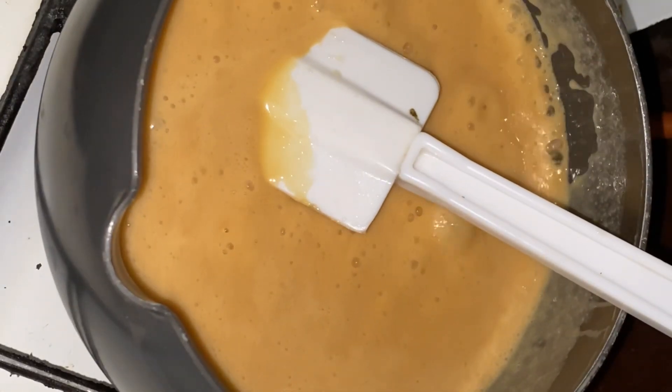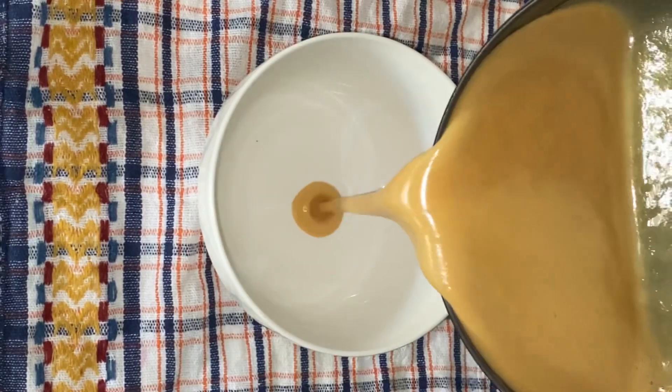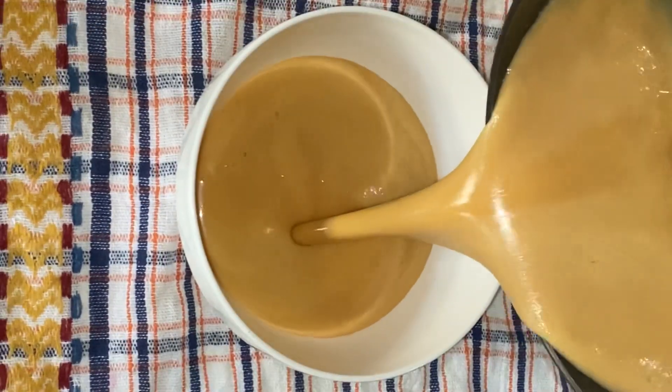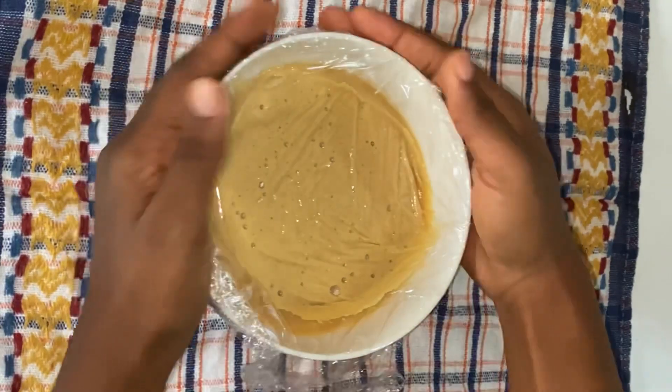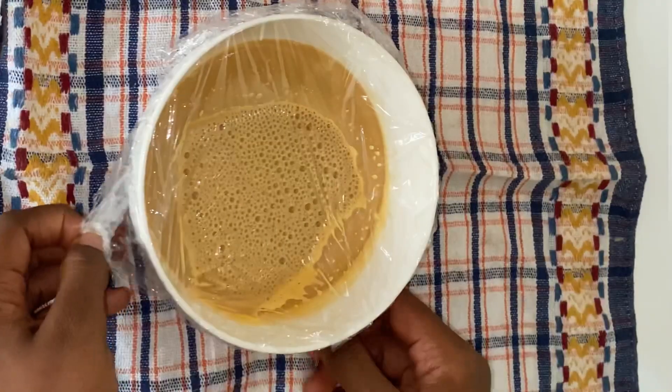Boil until it thickens, then remove it from the heat and pour it into a bowl and cover with cling film. Let it cool before you use it.